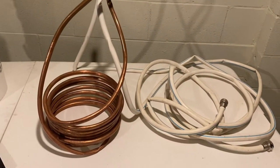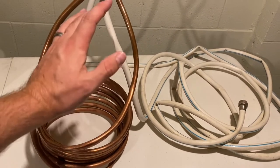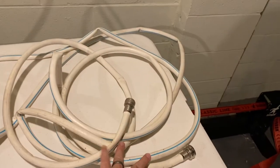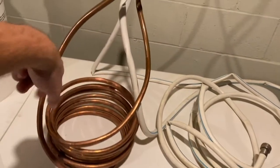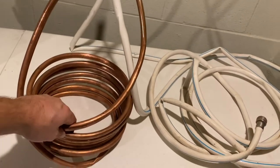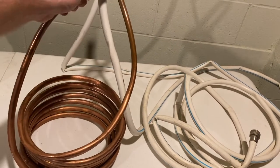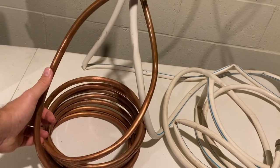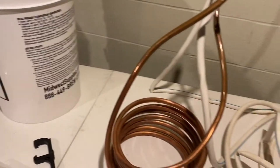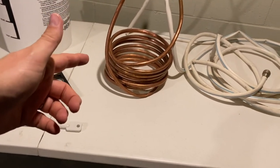Before moving on, I almost forgot the wort chiller. The wort chiller is a very nice-to-have — otherwise, unless it's winter, you'll have a hard time cooling your beer down. It has a hose on both sides; you run cold water through and it goes around all these coils, picking up heat from your wort. This one is homemade — you find something round and sturdy, get coiled copper line, and wrap it as much as you can, just making sure it fits in your pot.